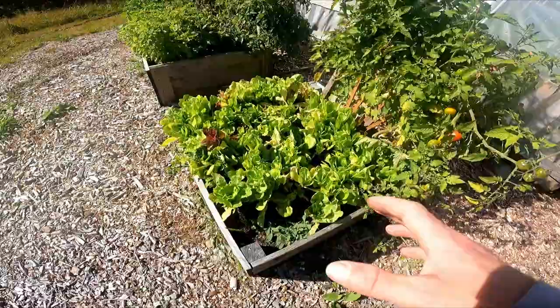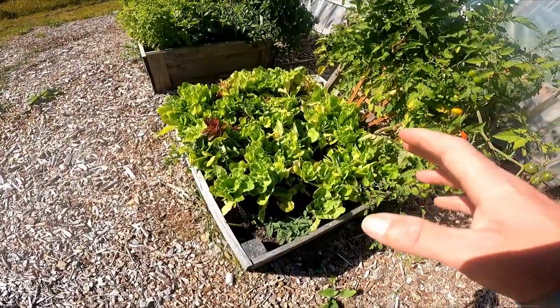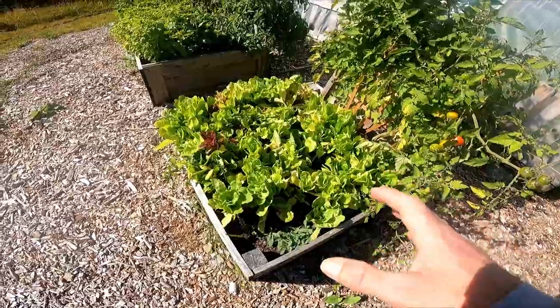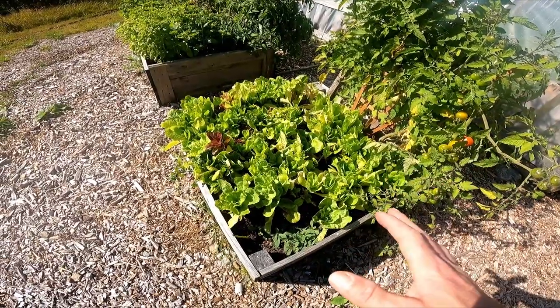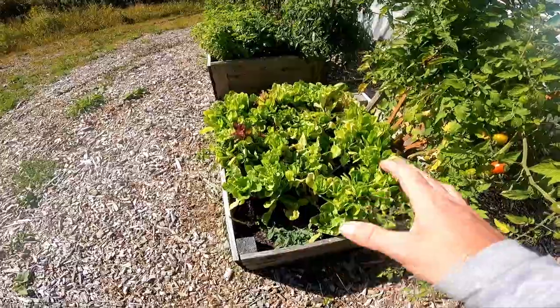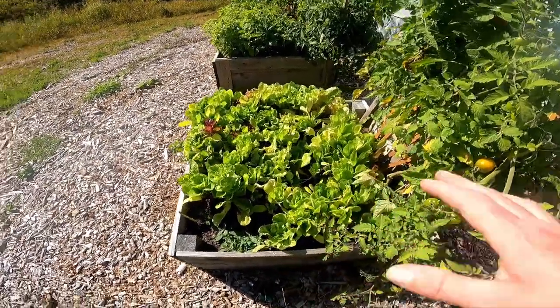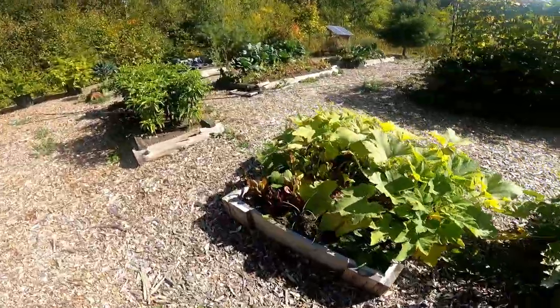One thing that is a must-have for us in the greenhouse throughout the winter is fresh salad. Nothing beats having fresh salad at your fingertips whenever you want it. Now this stuff is a little old — it was planted back in May, possibly June. So we're going to leave this alone and head over here.